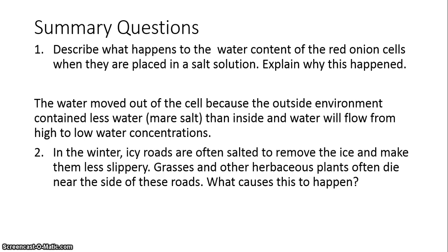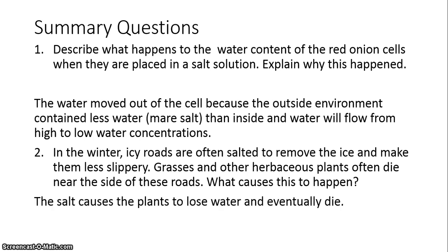In the winter, icy roads are often salted to remove ice and make them less slippery. Grasses and other herbaceous plants often die near the side of these roads. The same thing happens to those plants that happened to your red onion cells — the salt causes those plants to lose water, and if they lose too much water, they die.